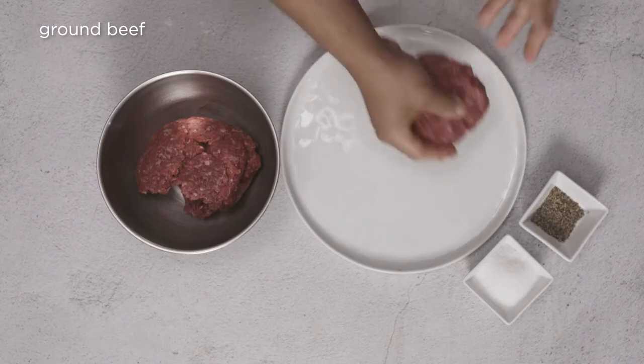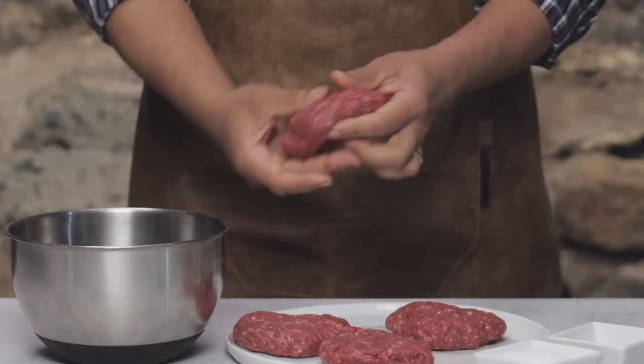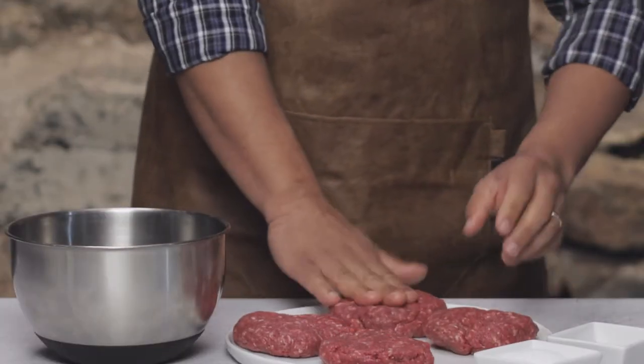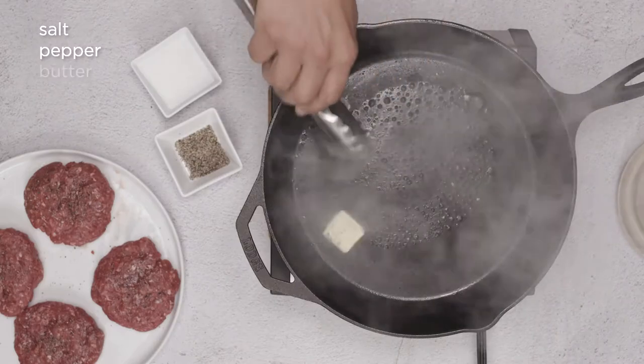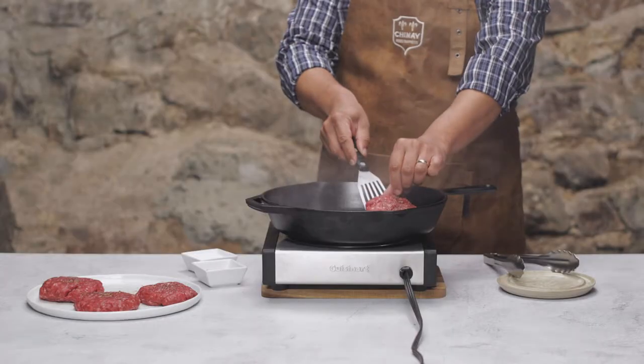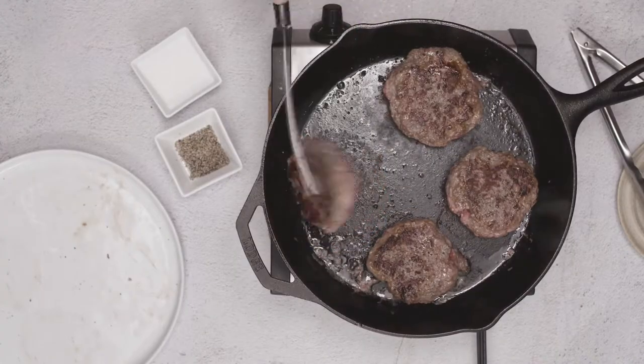Let's get back to our burgers. I've got my ground beef in a bowl here — it's about a pound and a half of 80-20 ground chuck. I'll divide it into four equal portions and form loosely shaped burgers. Let's season generously with salt and pepper and get these pan frying. Add some more butter, of course, and pan fry the burgers until golden brown and slightly charred, about three to five minutes on each side.